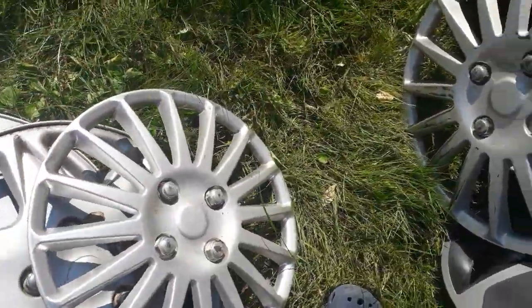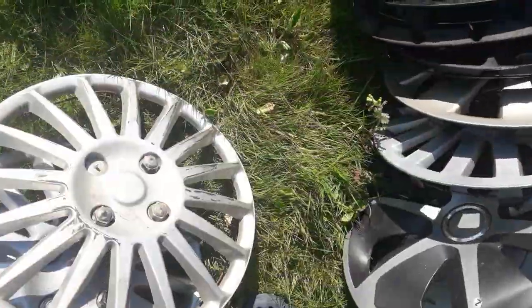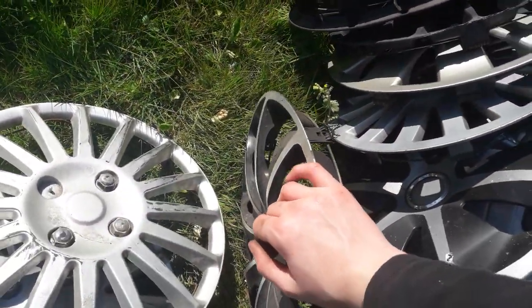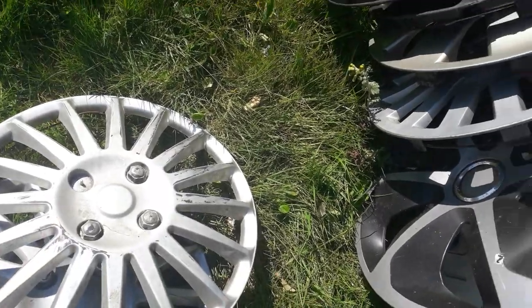I wouldn't mind having one of those on my car when I grow up. I actually have loads of favourite cars I really want to have. One of my favourite cars is a Fiat 500 or a Ford Ka — I don't know, like the old Ford Ka. It just is.